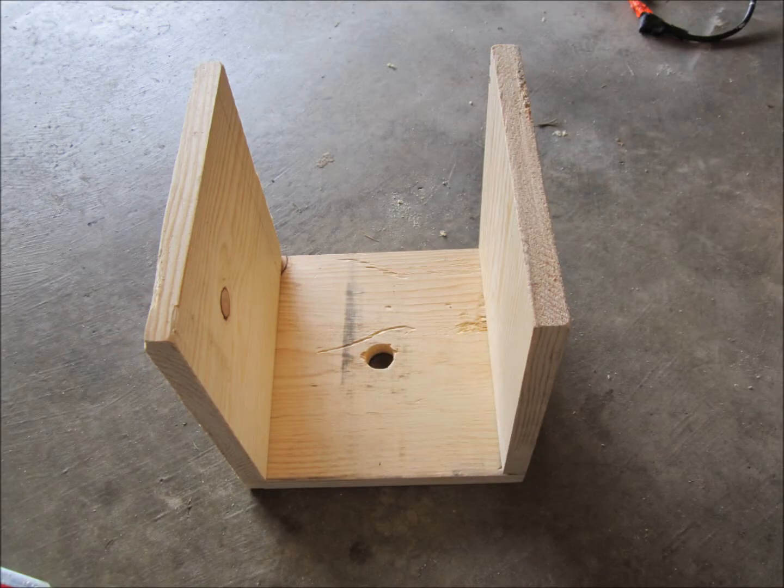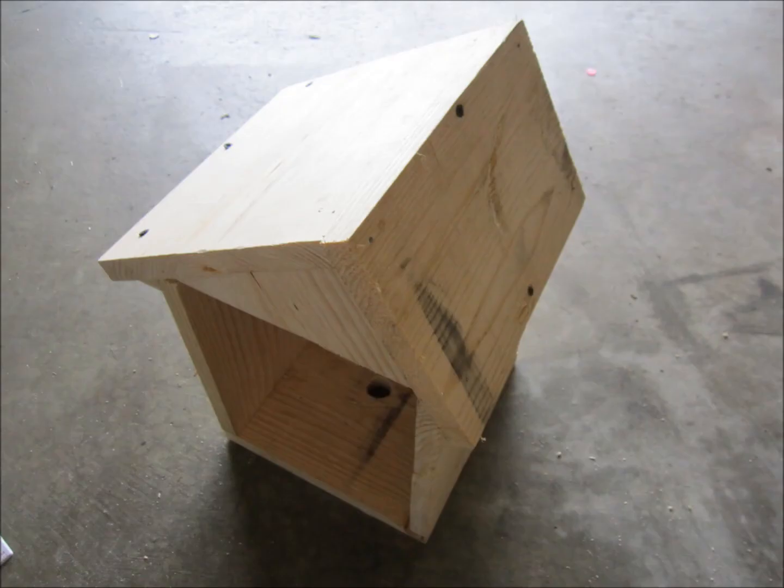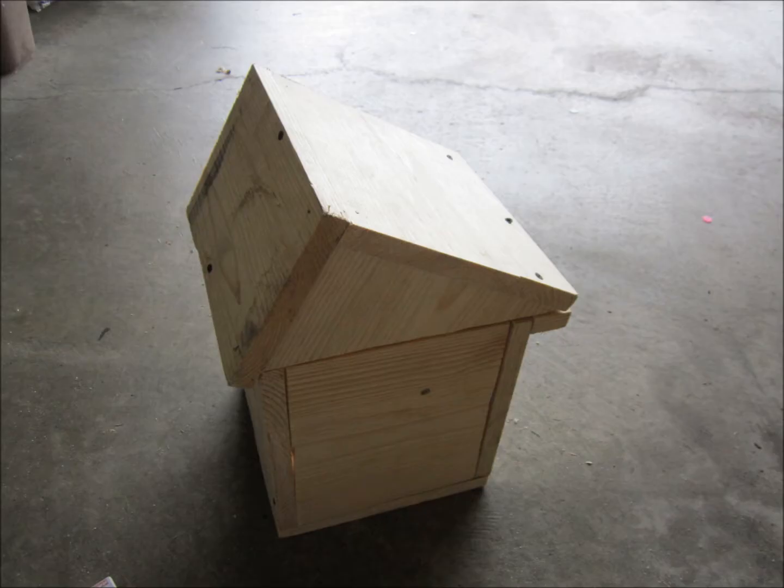When constructing the birdhouse, you have to make sure that there is a hole on the bottom level so the cache can come through.